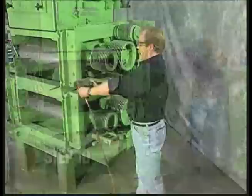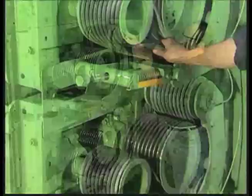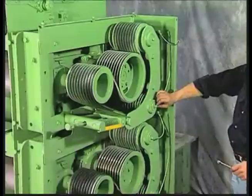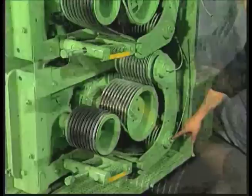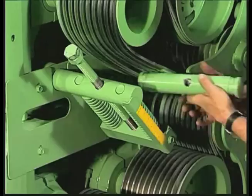Step 9: Interroll guard removal. Step 10: Releasing belt tension on interroll drive. Step 11: Removing grease lines on interroll drive. Step 12: Removing idler tension arm.